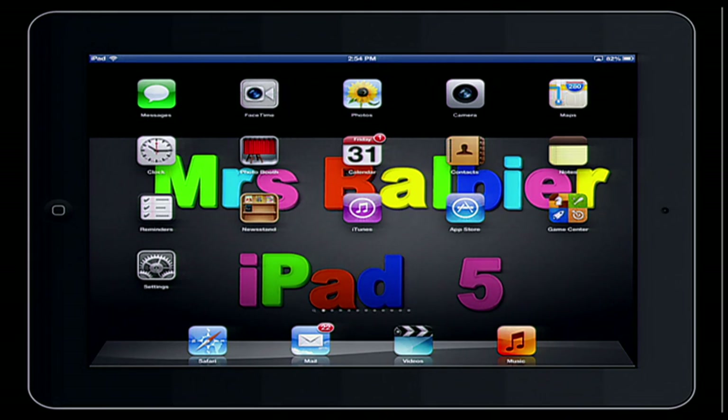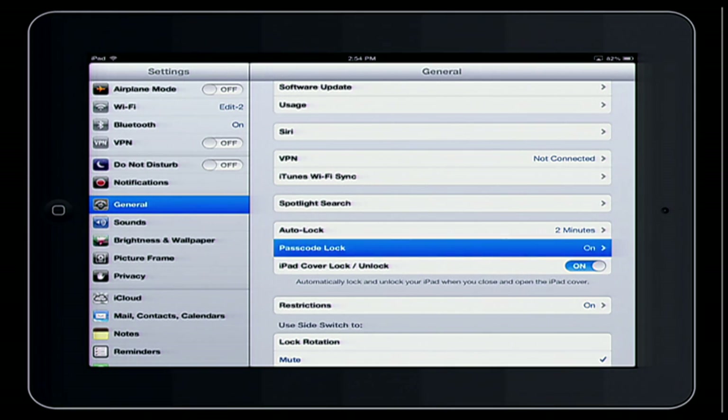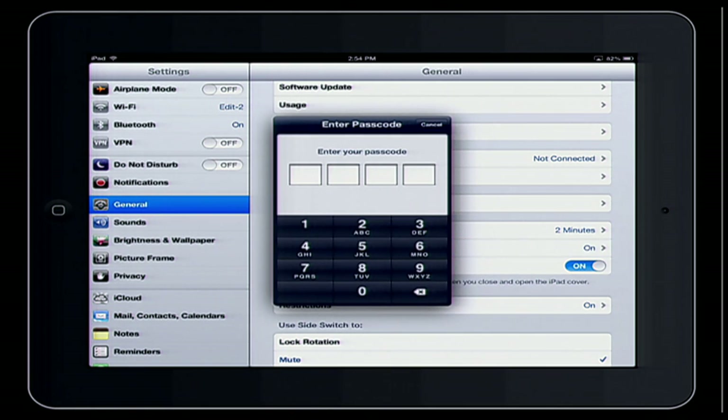You're going to start by going to the Settings app, then from General — I'm in General here — go ahead and locate the Passcode Lock. I'm selecting Passcode Lock because it's on, and I have to enter the passcode I've selected to access it.